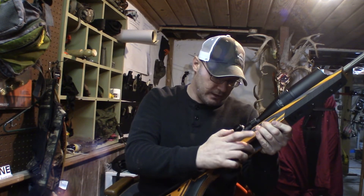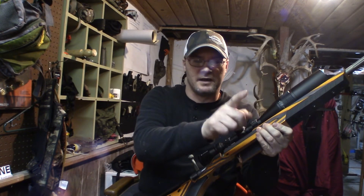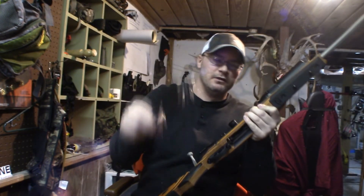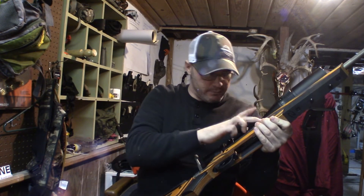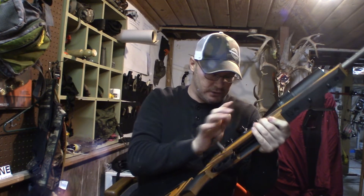I screwed up when I put this back together — I just realized I didn't put the magazine catch back in there, so I have to take it back apart and put that in. When I looked in there I saw wood and I was like, wait a minute. So you want to check your barrel, check your magazine well, and check the face of your bolt to make sure there's nothing in there.